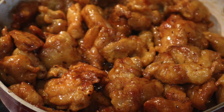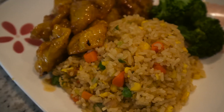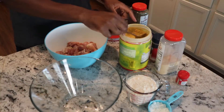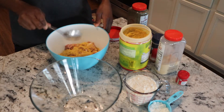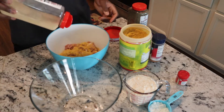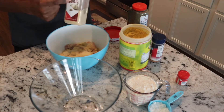Welcome back to my channel. If you're new, thank you for checking out my channel — don't forget to hit that subscribe button. To all my new subscribers, welcome to the army. Today my husband is going to be doing orange chicken. All the ingredients will be down in the description box, so check it out and make it.